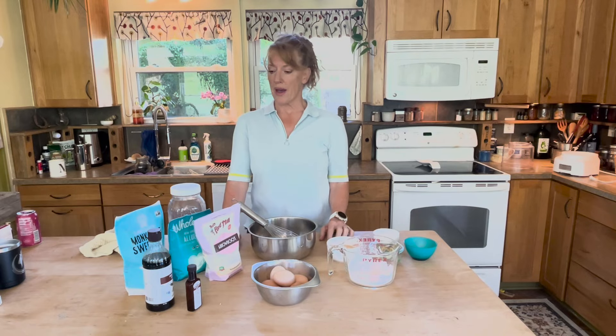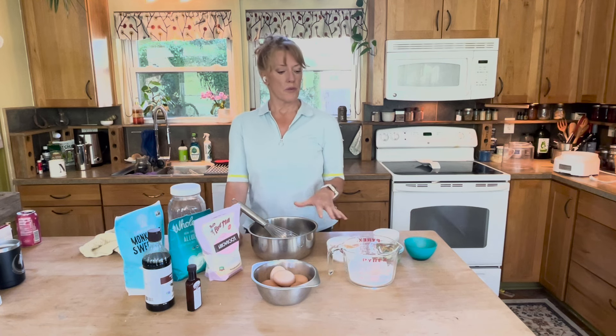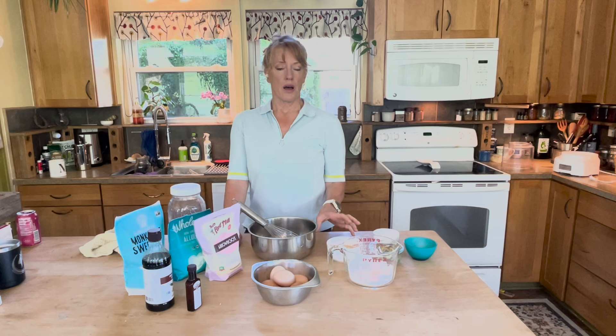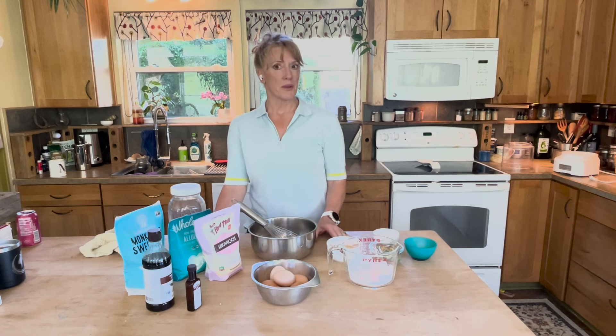I'm pretty excited today to show you how I make raw goat milk ice cream, and it's really pretty simple. The thing to understand is it is raw — we're using raw farm-raised egg yolks and raw goat milk. Some people can pasteurize the batter and that is totally up to you; it'll turn out just fine either way.